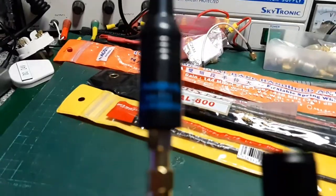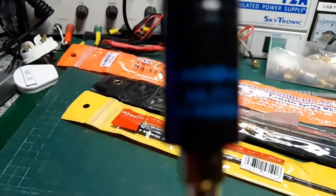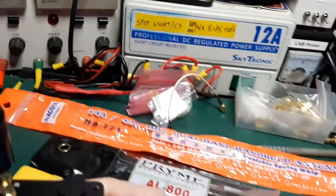This is the Nagoya NA771 dual bander for two metres and 70 centimetres.